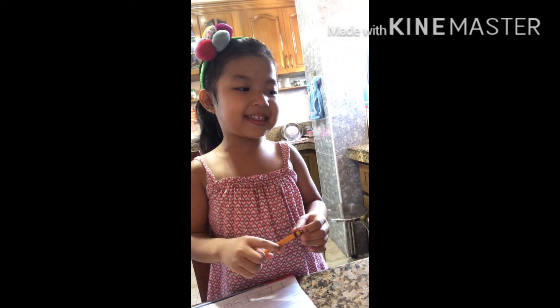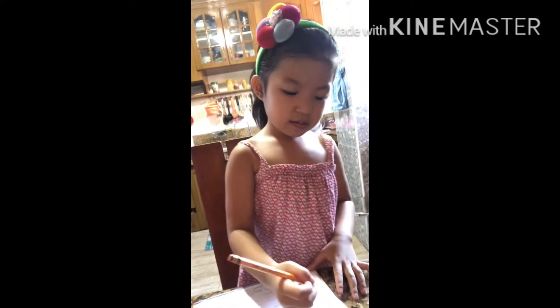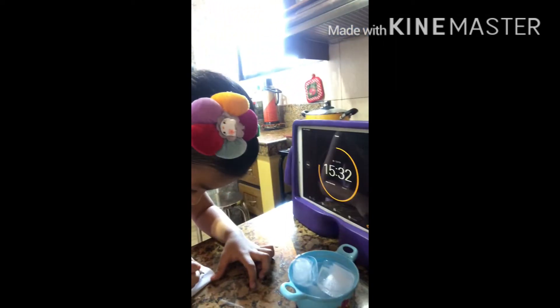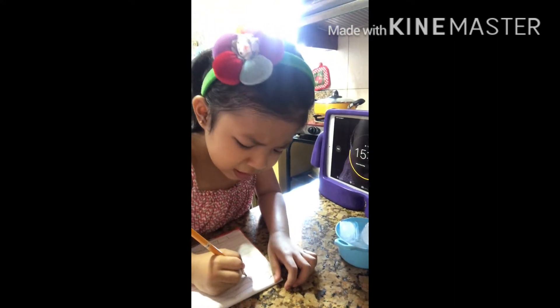Okay, and I'm waiting for 20 minutes. I'm going to write my name. Ellie, you can do it.